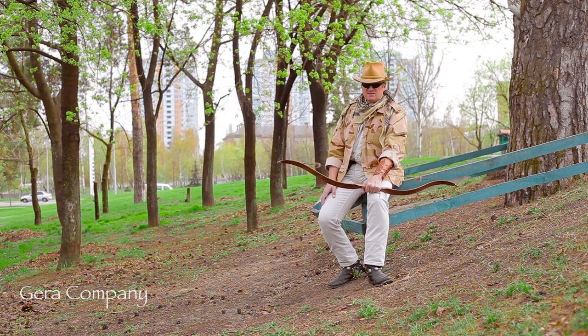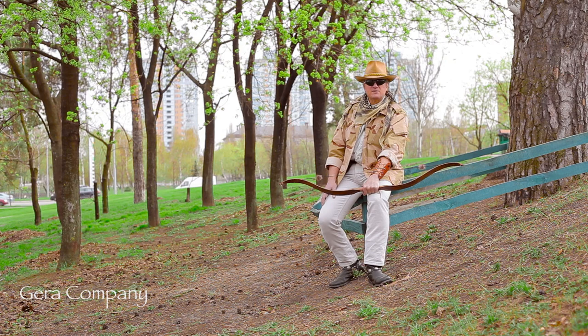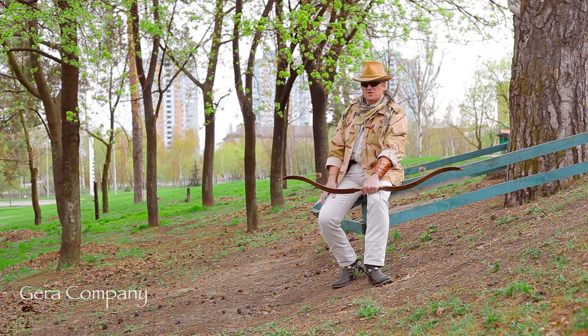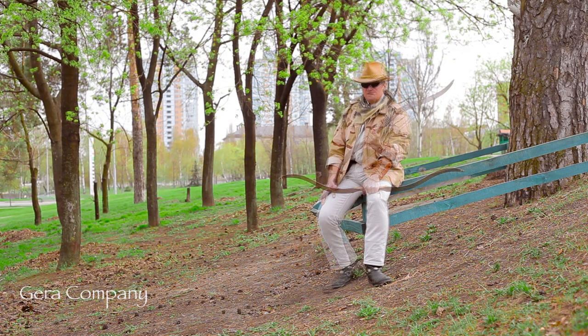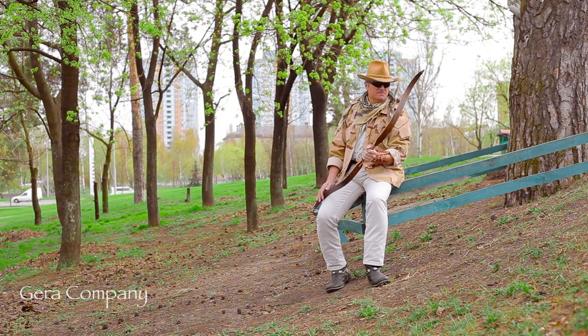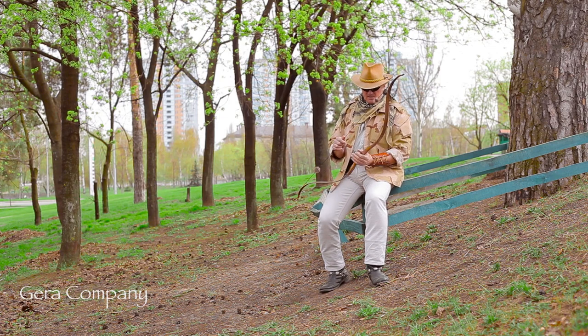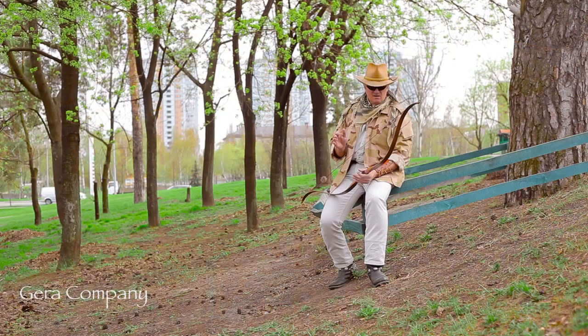This model is larger than the basic Fox bow, and its name marks the difference in size. The bow's length is 52 inches, which will fit tall archers. The bow itself is a classic example of a modern recurve bow with fully active limbs.